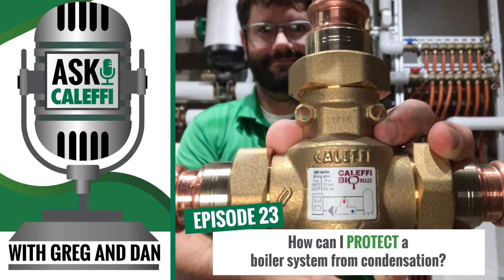We always say with your cast iron boilers, you don't want to return water back to them below 130 degrees or that block will start to condense. So we have two options: 130 degree and 140 degree. And then we've got kind of a Swiss army knife approach that incorporates a pump in the 281 series. The 281 is going to have the pump built into it; the 280 you're going to have to size and add your own pump. Both offer a 130 or 140 degree option.